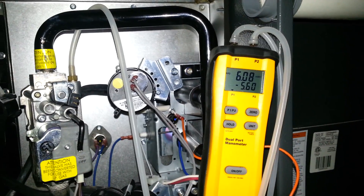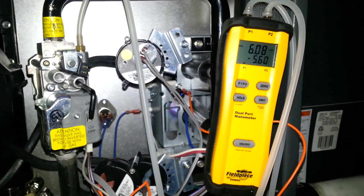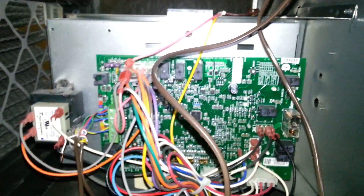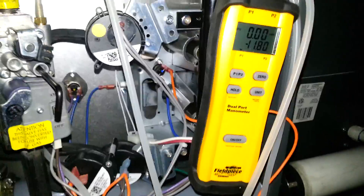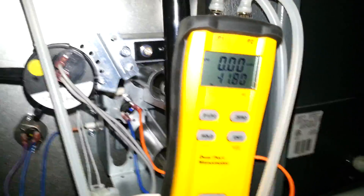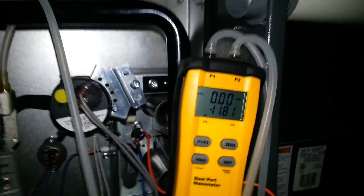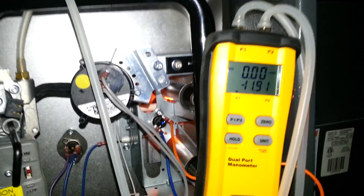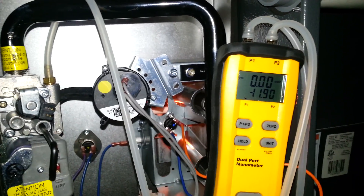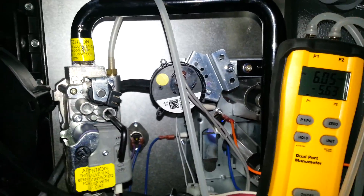High stage wants a gas pressure of 10 inches of water column. We will set that as soon as we jumper it into high stage. We have jumpered the two-stage furnace to run in high stage. The inducer motor is coming on — it's going to close pressure switches. When this unit fires up it's initially going to fire up in low stage, so we'll see our low stage pressure again. It fires up in low stage — there's the 6 inches of water column that we just set and adjusted.